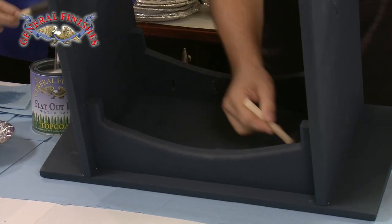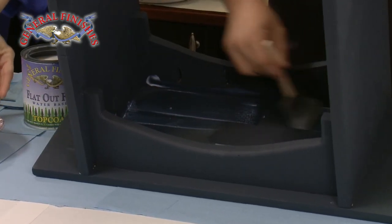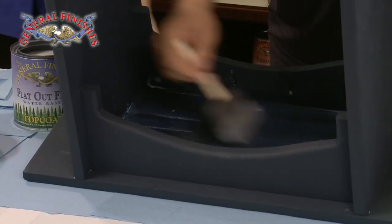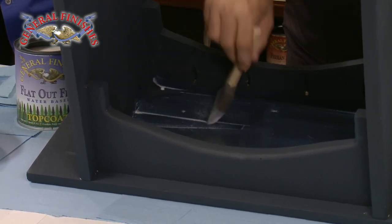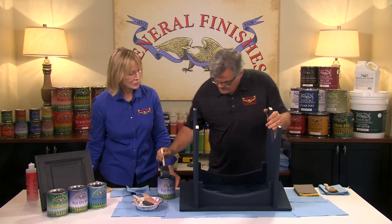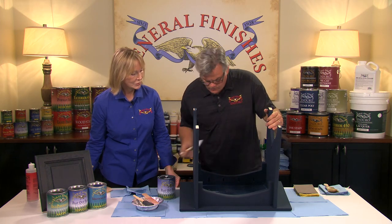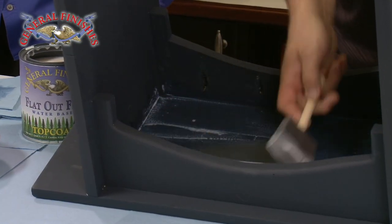I'm going to cut in my corners with nice, long, uniform, even strokes. The first coat is going to go down a little bit rougher, so I can come back and detail any corners if needed. Use plenty of material — don't dry brush the product. Put the product on liberally so you get a good, even wet film.